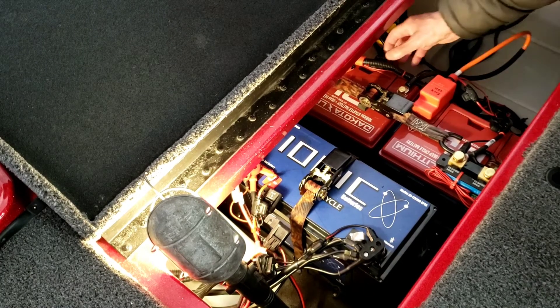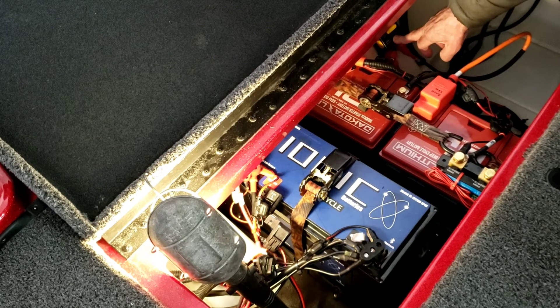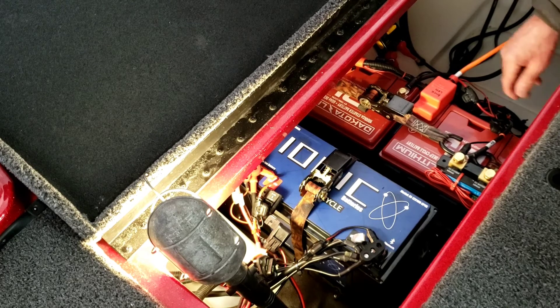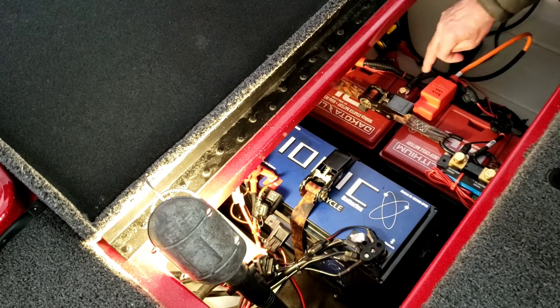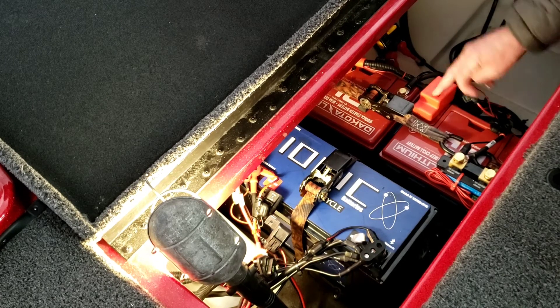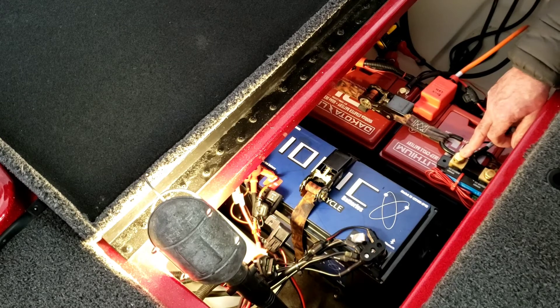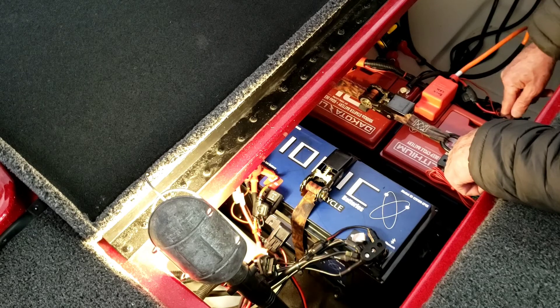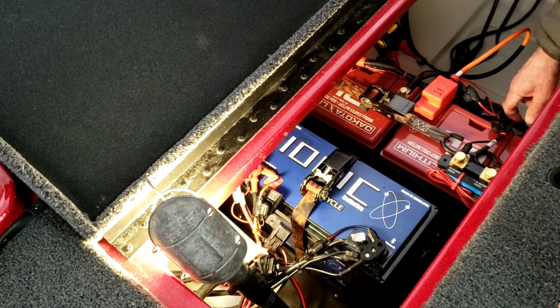To make up the 24 volts: the positive goes straight to my circuit breaker, which goes to my trolling motor. The negative on the first battery connects to the positive of the second battery via this cable here. Then the negative of the second battery goes right to the trolling motor load, completing the 24-volt circuit.